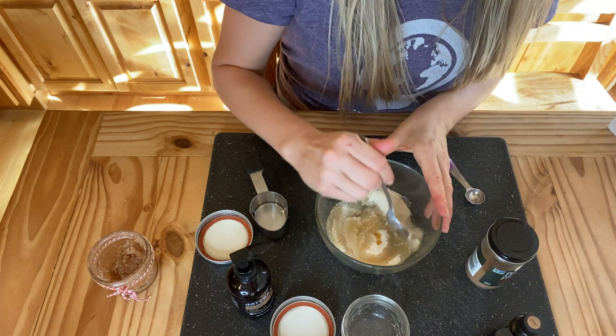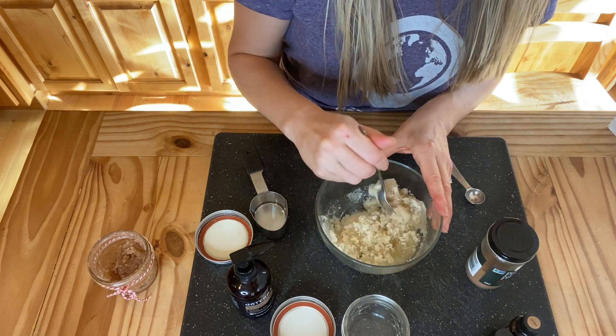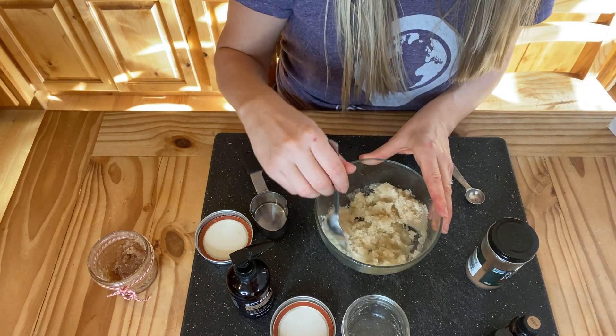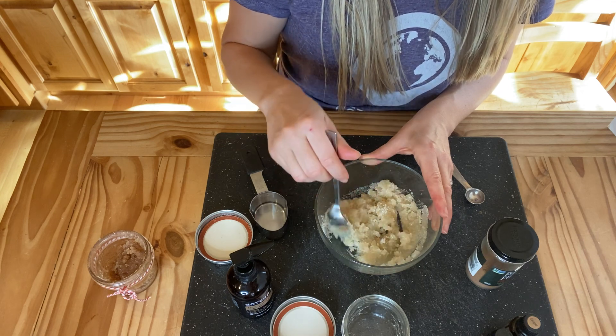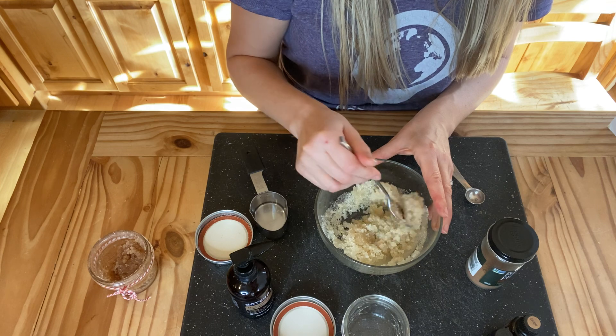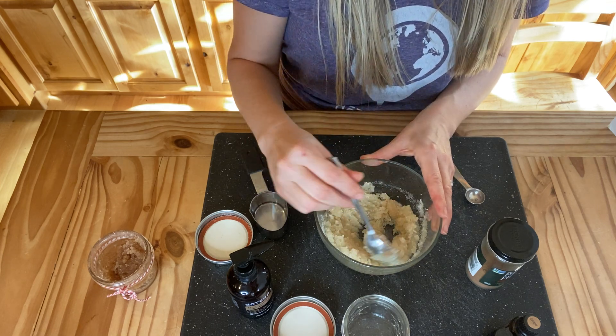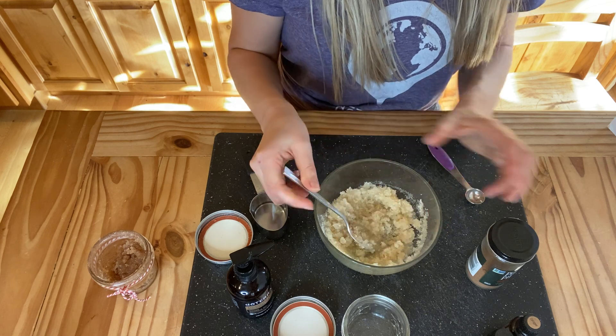We're going to stir this up — it already smells delicious. A little trick here is I use vanilla sugar; you can use any sugar, but I always have some sugar sitting with some dried vanilla beans. Absolutely any sugar would work with this — even brown sugar, white sugar, raw, whatever.